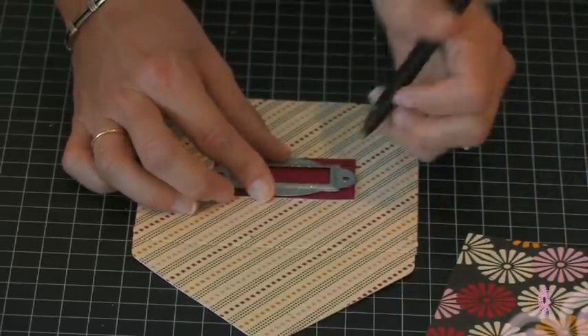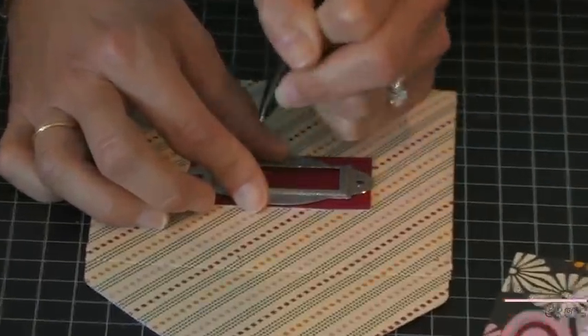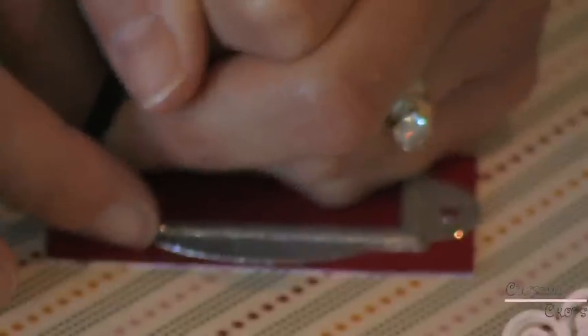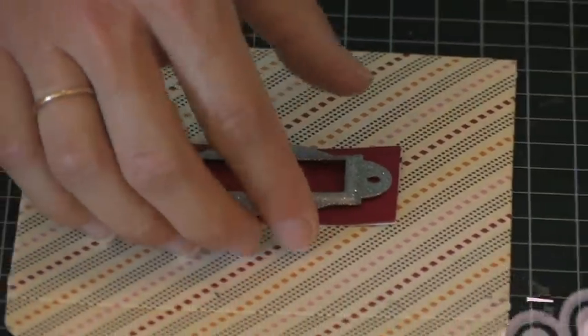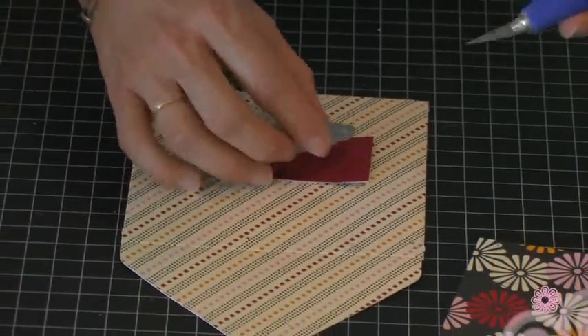With a pen I'm going to mark it — you can also use a pencil. And that's where I'm going to be putting my brad to hold that in place.